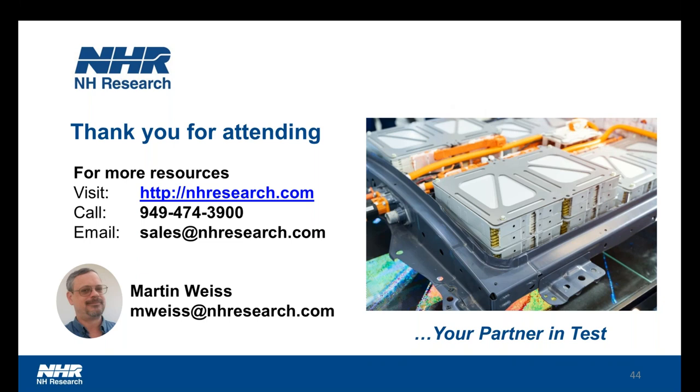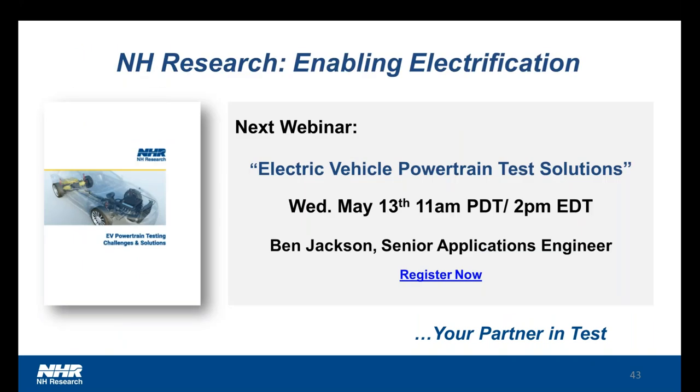Thank you so much, Martin. Unfortunately we are out of time right now, but thank you everyone for participating and for all your questions. We will make sure to follow up with you if you submitted a question. Just a reminder that we do have a quick survey at the end of this webinar — if you could please complete that, we'll be able to support your efforts and provide valuable content. We also have a powertrain webinar coming up on May 13th — you can register on our website — and we will be sending out the presentation as well as the recording of today's webinar within the week. So thank you all very much for participating. Stay safe out there and have a great day.